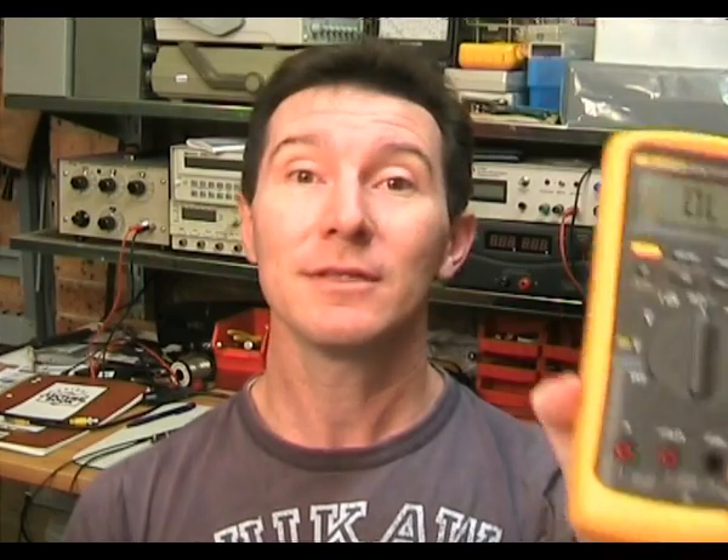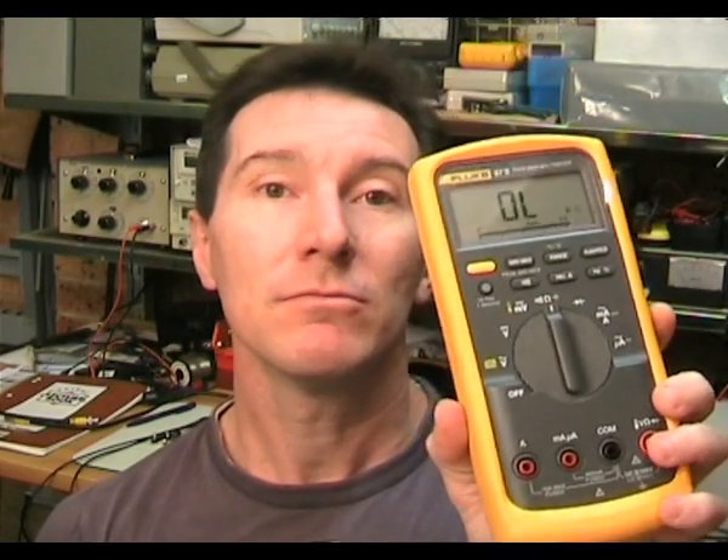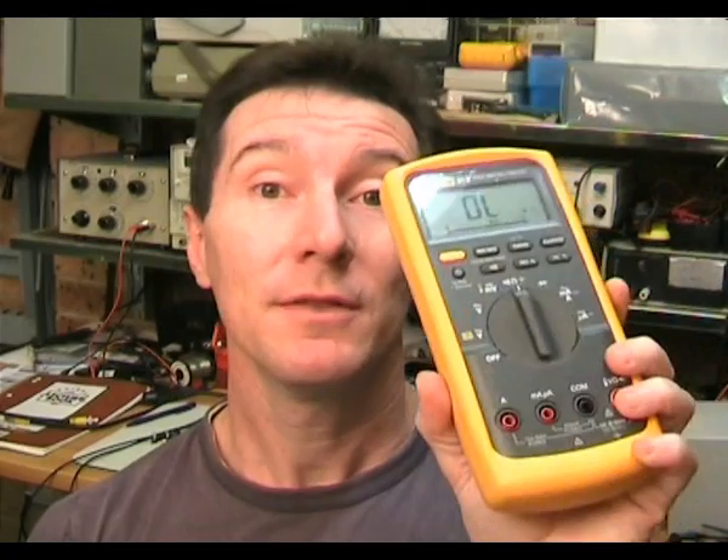It's equipment review time again, and yes, I've got another multimeter, because I love them and everyone else does too — they can't get enough of multimeter reviews. This week it's the Fluke 87 V, a 4.5-digit industrial multimeter. This is Fluke's best multimeter in their standard range, without going to the fancy data-logging ones like the 289 series. I've owned and used the Series 3 and the original 87, and they've been going since the 1980s or something like that.